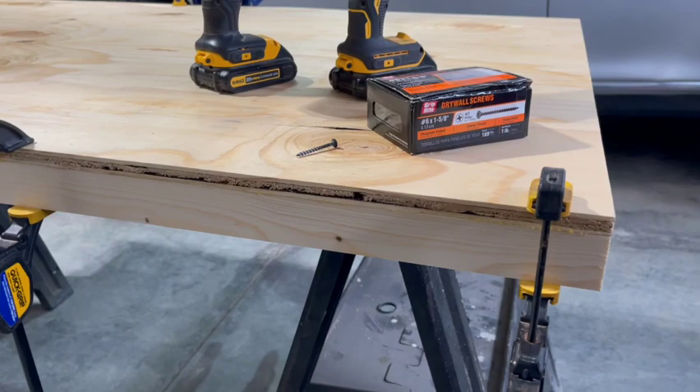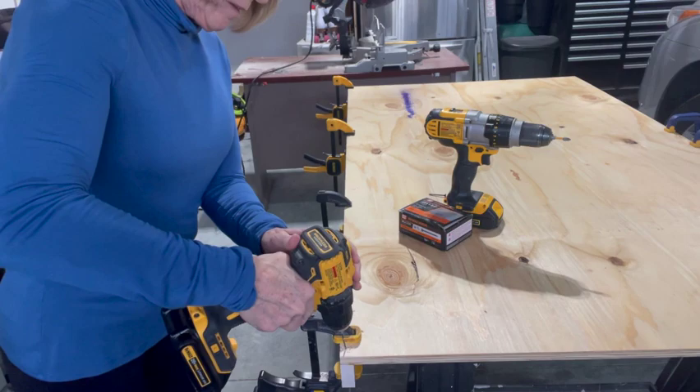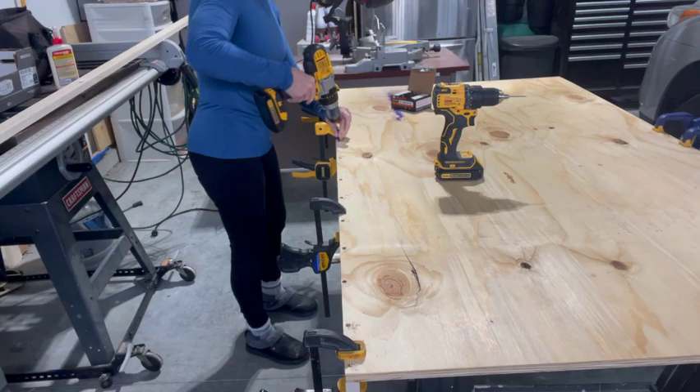The screws I'm using are 1 and 5/8 inch in length. I happened to have drywall screws, so that's what I used. I have two screwdrivers — one with a drill bit that I used to drill the pilot holes, followed by the other one with a screwdriver bit which I used to drive the screws into the pilot holes.